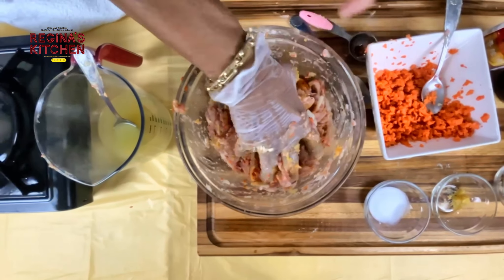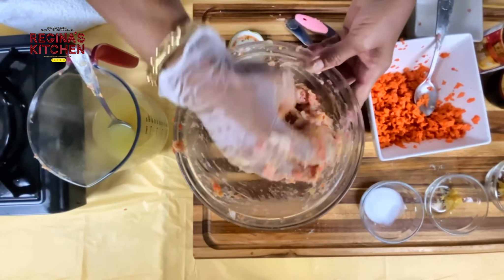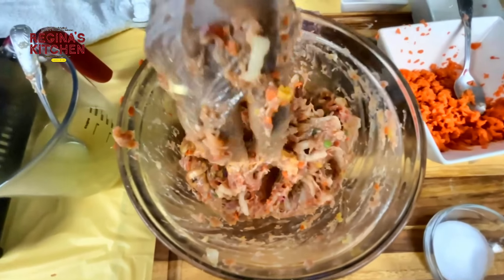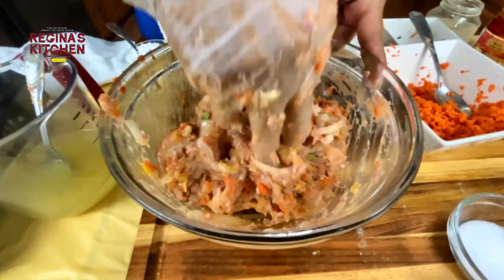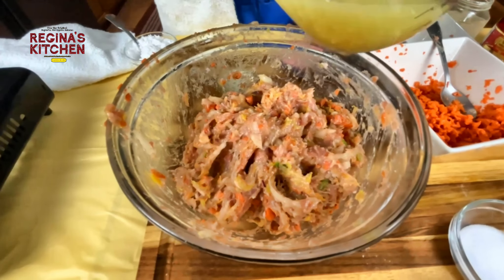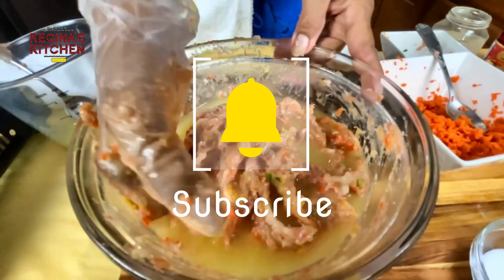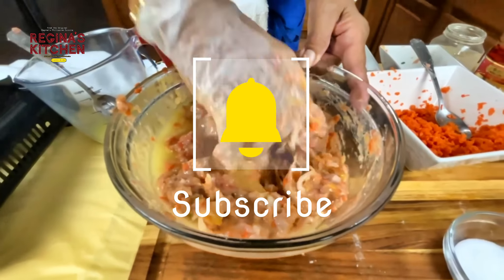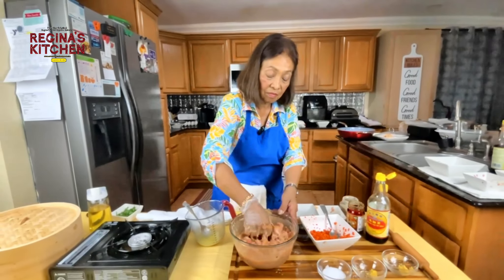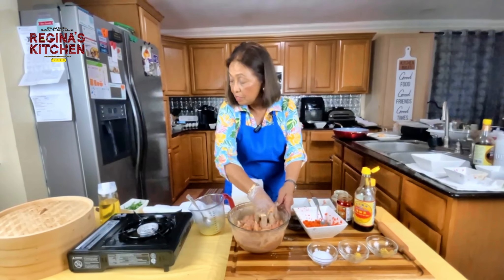Mix it all together. Don't worry about missing something — if it needs more salt or soy sauce, we have a dipping sauce. Then add the last of the chicken broth and the cornstarch.